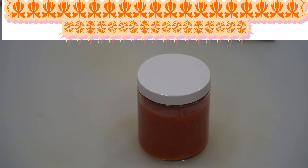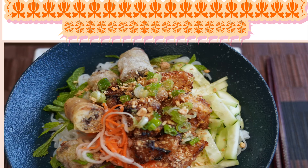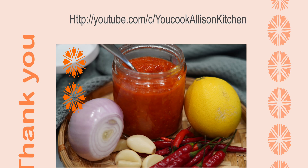This chili sauce is especially good with Hainan chicken with rice and my other Vietnamese recipes. Thank you so much for your time. Take care, bye now.